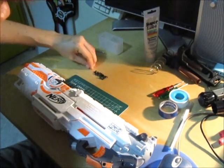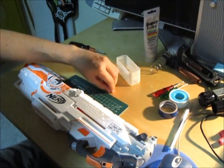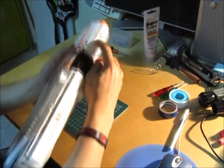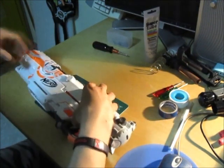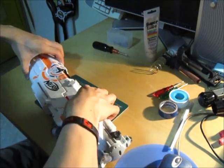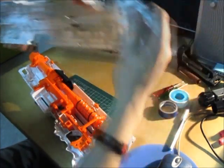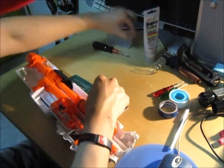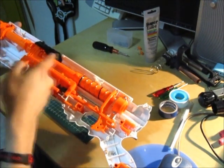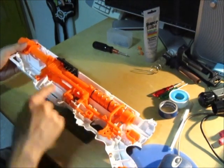Put your screws in a safe place where you won't lose them. We're going to split the blaster in half. Take note that the Longstrike has two rail attachment pieces - I always put my finger on top of these so they don't fly away when I yank the blaster in half. So this half we'll put aside. Here are the internals of the Longstrike. What's going to be replaced is the plunger, the barrel assembly, the bolt sled, and I'm going to change the spring.